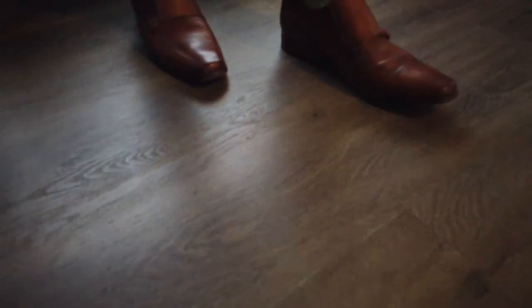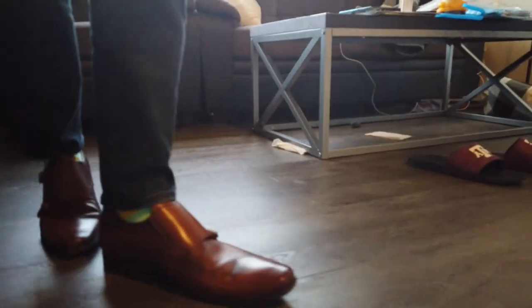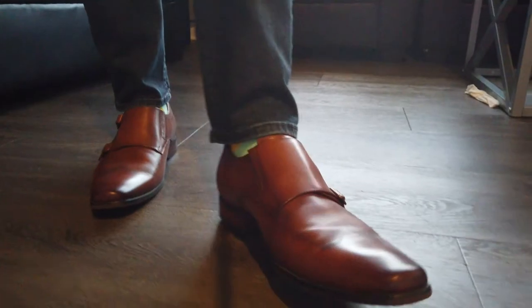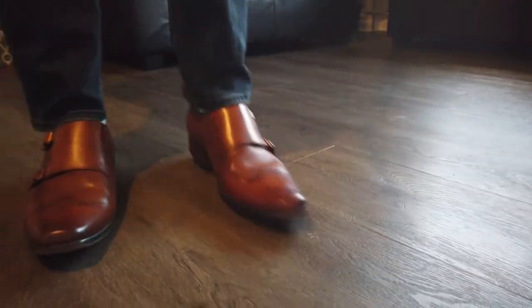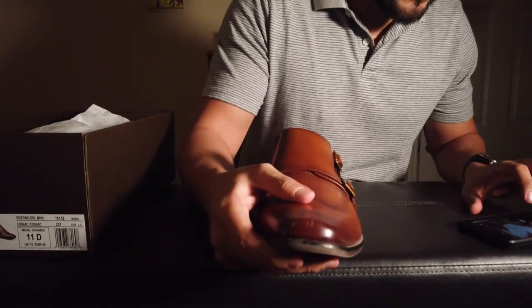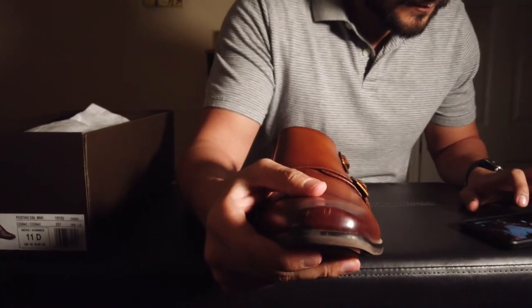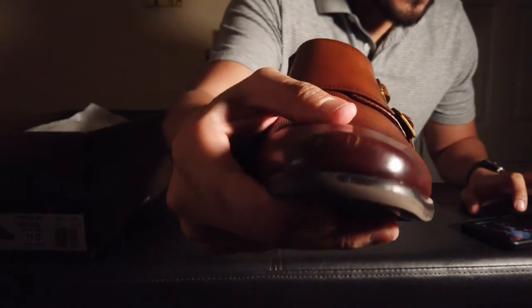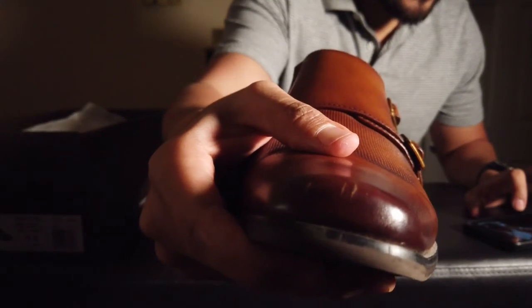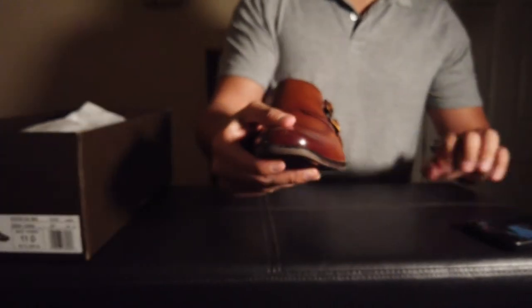I have worn these dozens of times now at this point. So if you see any wear on the shoe, that is why. For example, these scratches here on the front — let me see if I can get a better view. You get the idea — there are some scratches there.